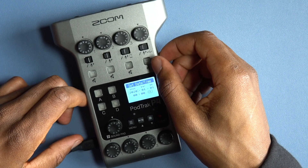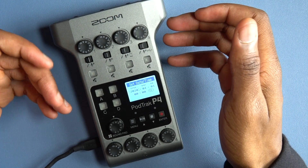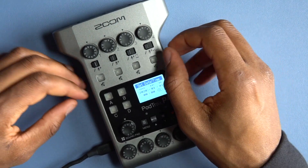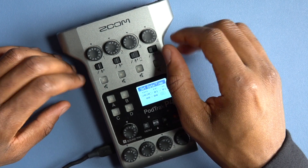Most podcasts need a good hour to an hour and a half — that would be decent. But 30 minutes is just not good enough for that. That's really the only thing I can say negative about this piece of equipment.